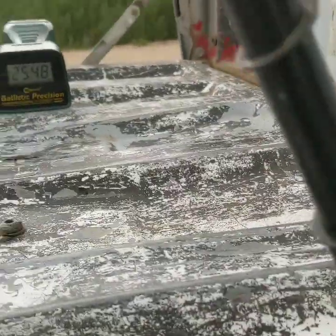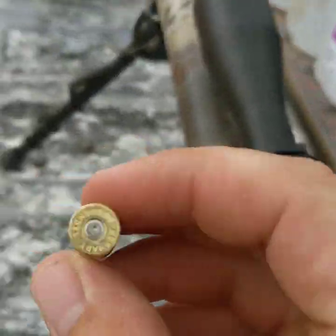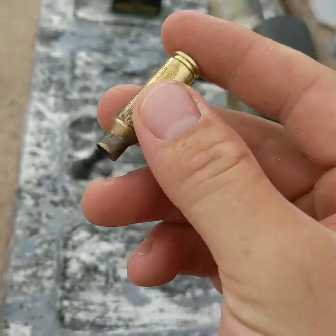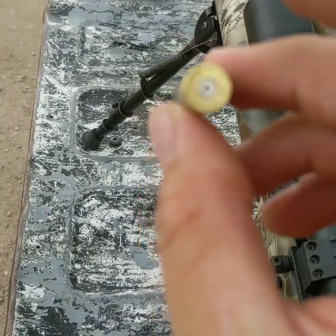We got some decent velocities out of the 18 inch barrel. Here's a piece of brass - no visible pressure signs. Everything looks great.